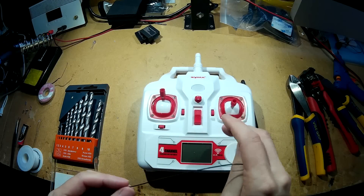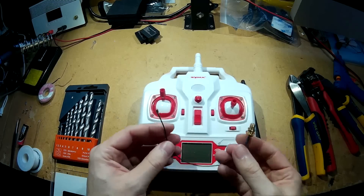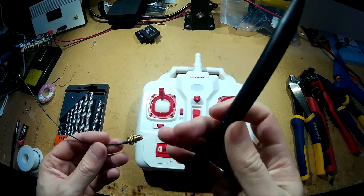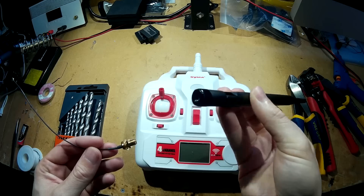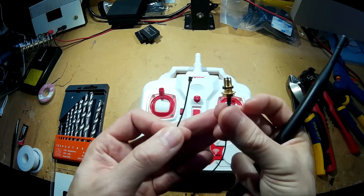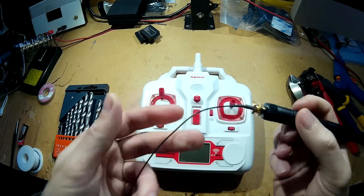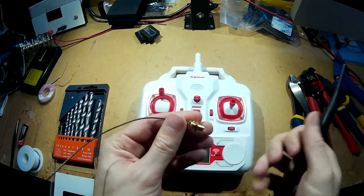At the moment I'm getting between probably 200-250 meters, but I just want to try to extend that range as far as possible so there's no chance of losing it. The things you'll need is a 2.4GHz 5 decibel antenna with an RPSMA connector, and I've also got an RPSMA pigtail connector which the antenna will connect to. I've put links in the description to where I got the parts from, just in case you're interested in trying it yourself.